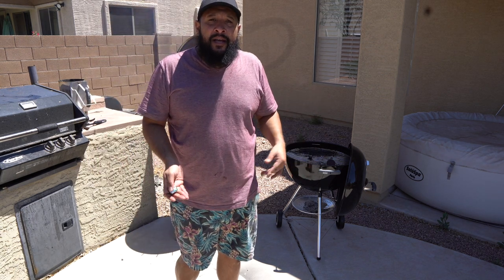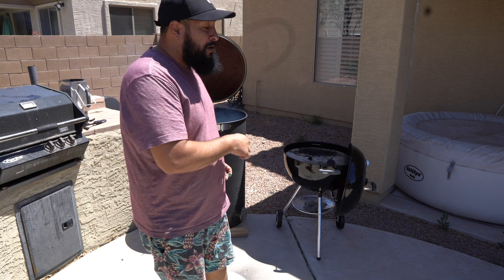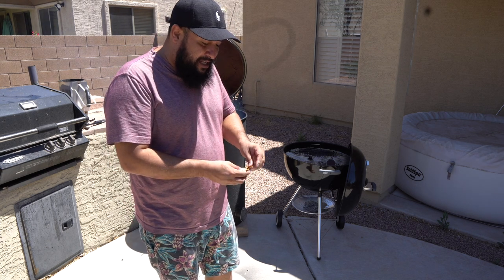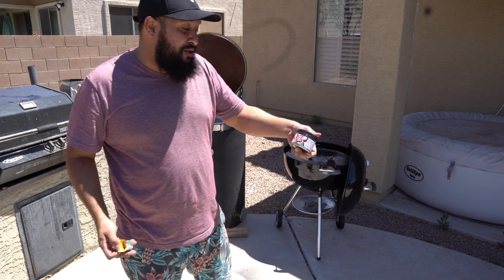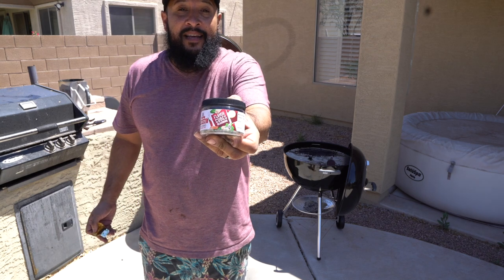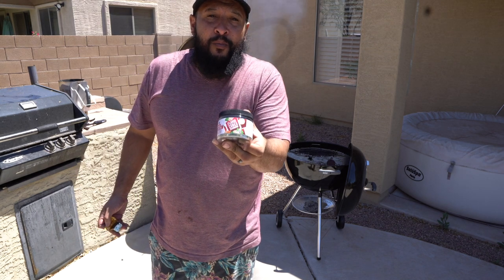With smoking, it's all about layering flavor — you've got your marinades, rubs, or injections. Another way to add flavor is through the wood; I'm using pecan. I'm also going to use these bouillon cubes — Cajun style, by McCormick, called Flavor Cubes Seasoning — and I'll drop that into the water.